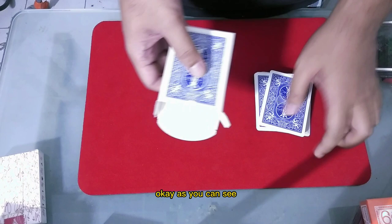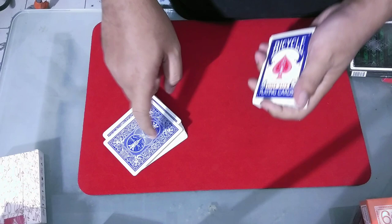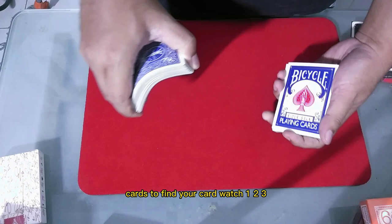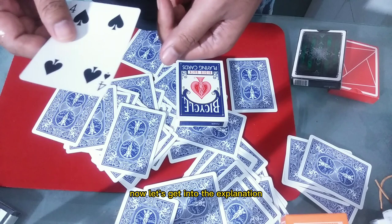But don't worry, because I'm gonna use the box. First let's make sure that the box is empty — okay, as you can see. Then I'm gonna close the box and use the cards to find your card. Watch: one, two, three — okay, it's your card!